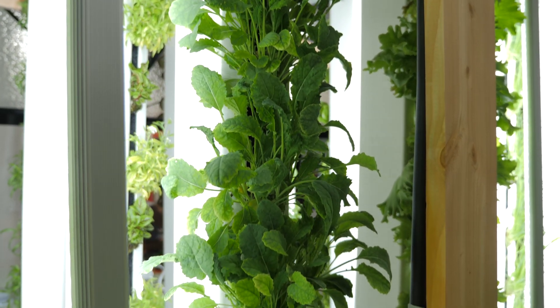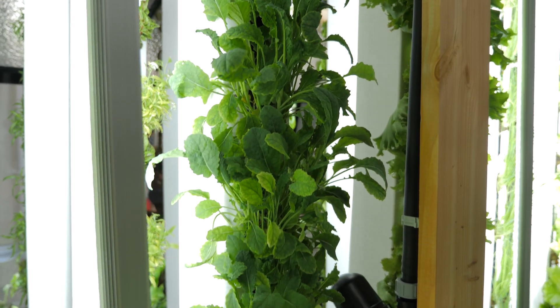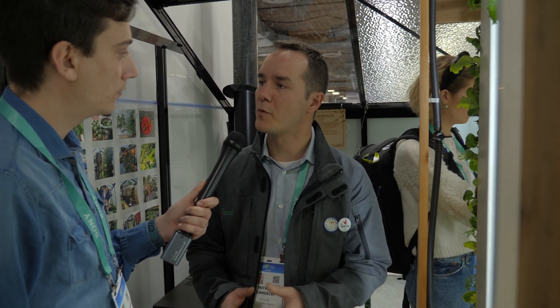And what's in the towers? It's a media with a lot of oxygen, so all the microorganisms within the roots grow this way. The oxygen creates an exchange between nitrogen and the roots — it works like soil but more efficiently.